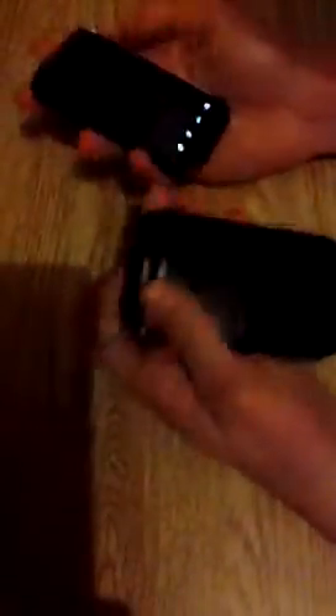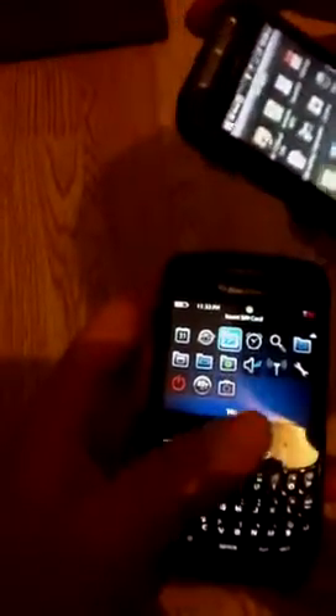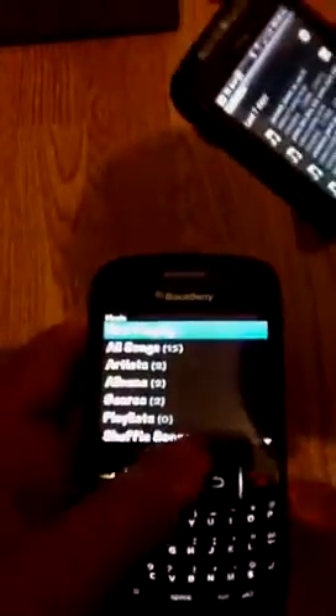Now we will try and play the music off both to see which one is the best. I will need you to get the music on the BlackBerry Curve while I hold that. We will listen to Christina Perri on the HTC Wildfire S. This is the BlackBerry Curve playing.